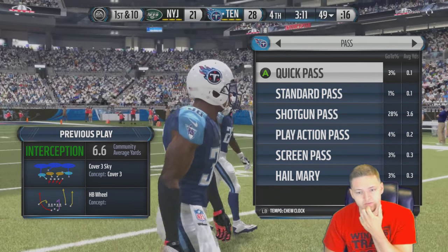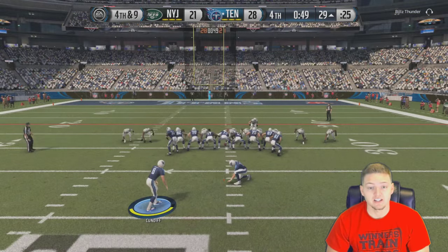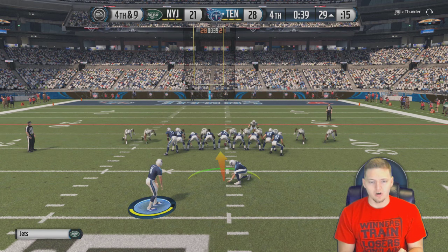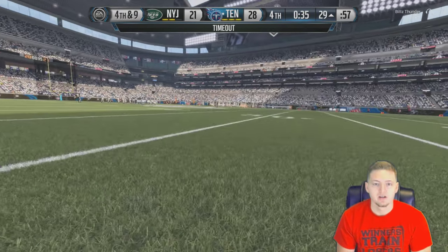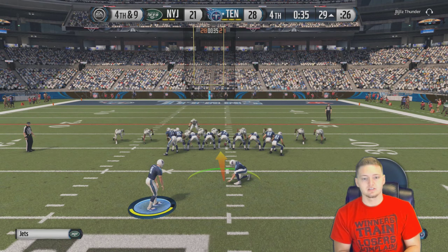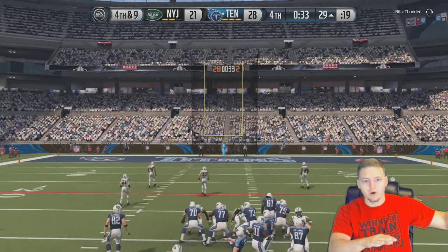I think he's going to call timeout. We're going for the field goal. I'm going to try something - I'm going to try dabbing as I kick this field goal, which means I have to kick it with my left hand. I call this the tornado dab. He killed my vibe with that timeout, but we're still trying it. Here we go - tornado dab! Did it work? Oh my god, we got it!